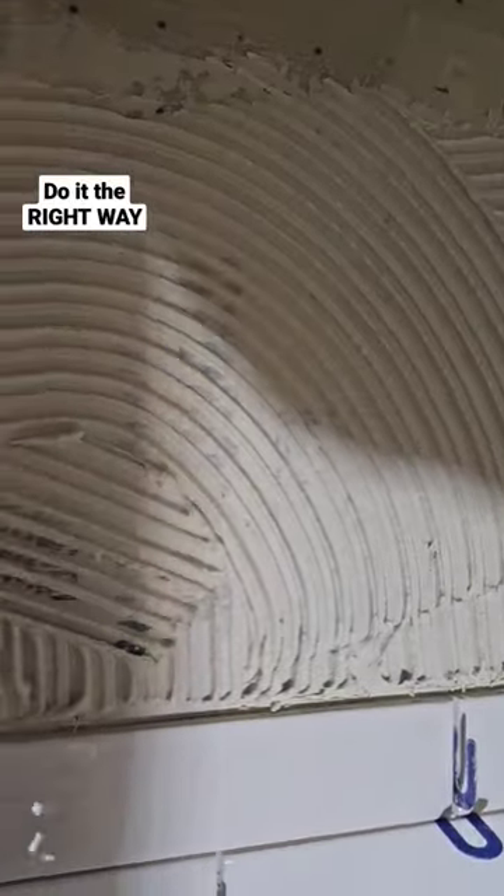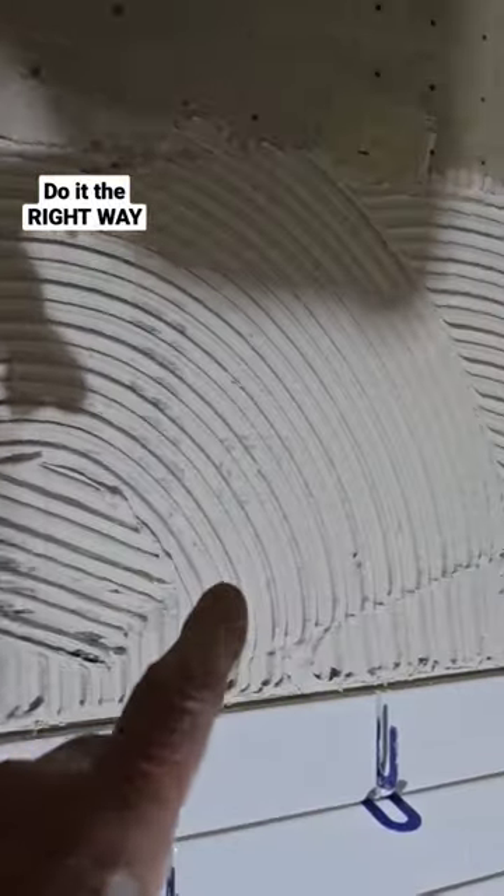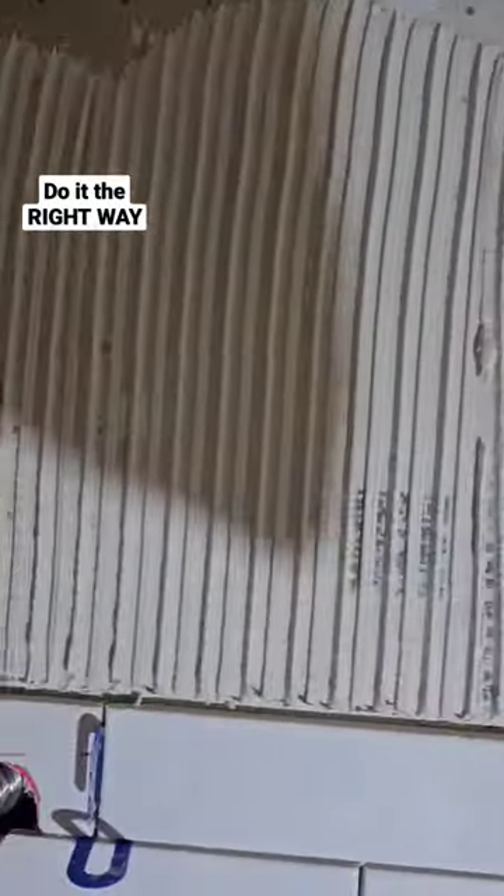This way the air can escape. That way the air gets trapped. This way you get proper coverage; that way you don't. Straight, even, full lines.